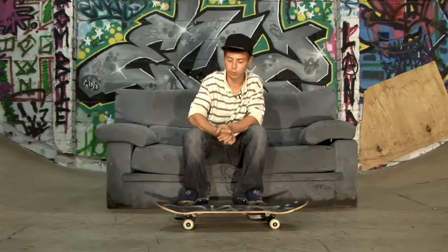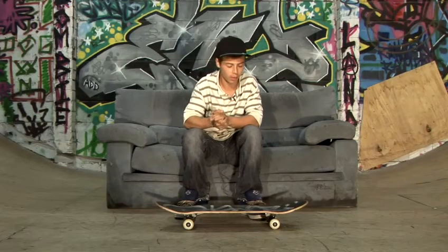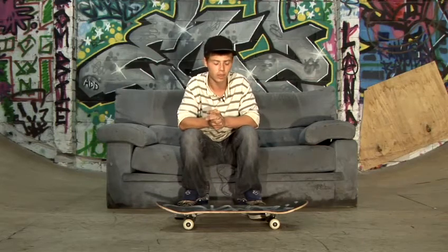Hi, I'm Georgie Holmes from Zombie Brand Skateboard and this is how to do a frontside hill flip.